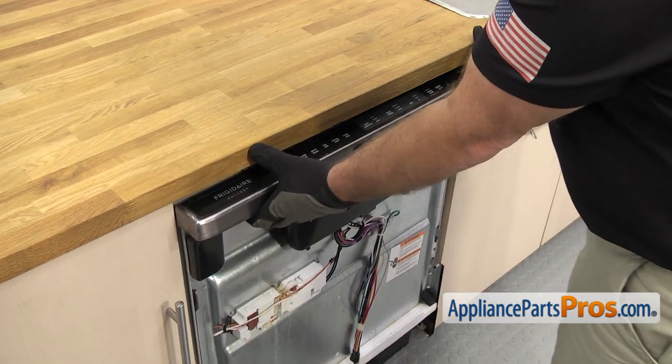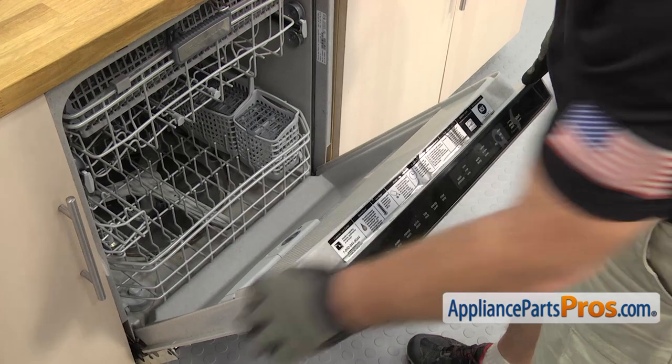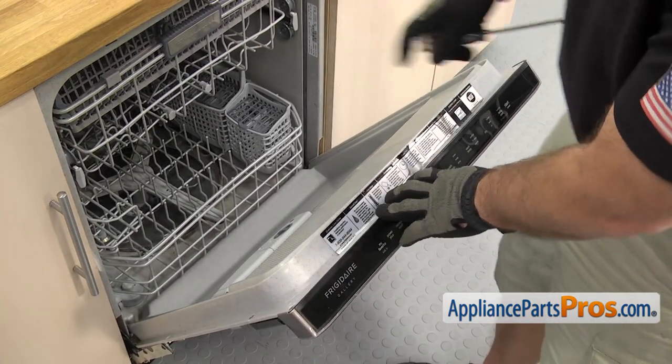Now that we have the front panel off, we're going to open up the door again — not all the way. We're just going to open it up far enough so we can use the Phillips screwdriver to take out the screws that hold the console on.